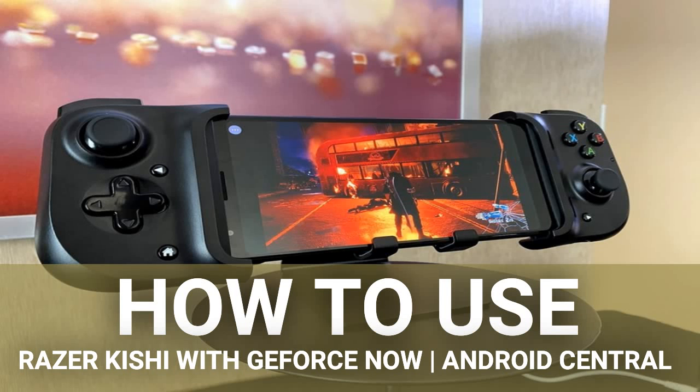How to use Razer Kishi with GeForce Now, via Android Central. The Razer Kishi lets you stream games on your mobile devices with a comfortable gamepad instead of a touchscreen. But if you buy one, you're not going to want to rebuy games you already own to stream them on Stadia, or wait weeks for an invite like Project xCloud. GeForce Now is a great starting point for new Kishi buyers, as they can access their Steam, Origin, Epic, and Uplay libraries remotely and dive straight into the fun.